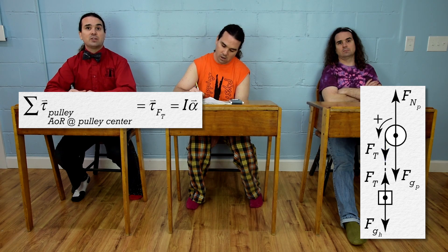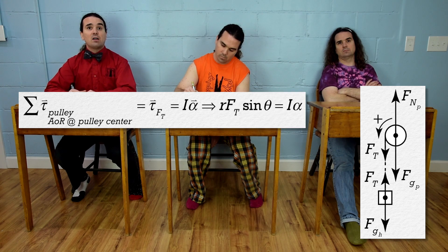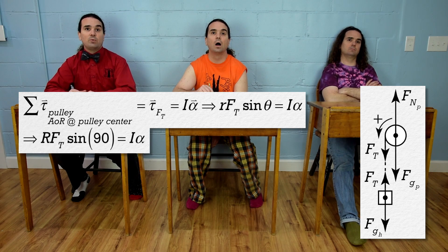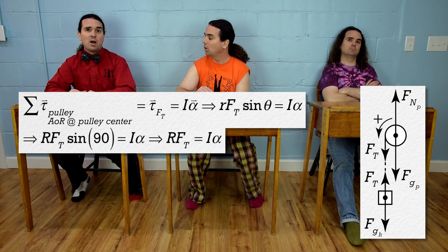And net torque equals rotational inertia times angular acceleration. Torque equals the r value times force times the sine of the angle between those two vectors, which equals the radius of the wheel times the force of tension times the sine of 90 degrees, and the sine of 90 degrees equals one.